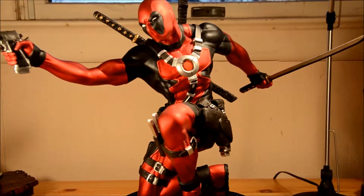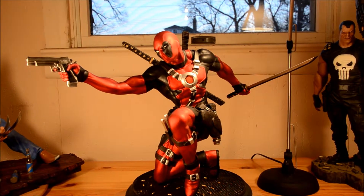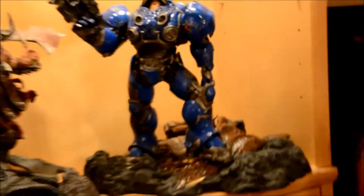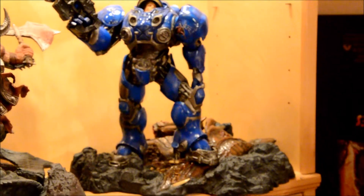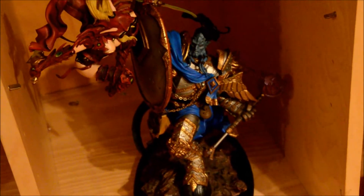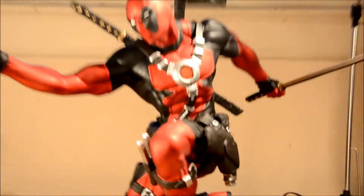Look — Deadpool, aka Wade Wilson, is in an absolutely fantastic pose. Look at this Punisher — he's just standing there. Look at this Tycus Finley with one foot up on a dead Hydralisk. Diablo III — one foot up on Diablo. Draenei Paladin versus Blood Elf Rogue — one foot up on a rock. Look at this pose, this is fantastic.